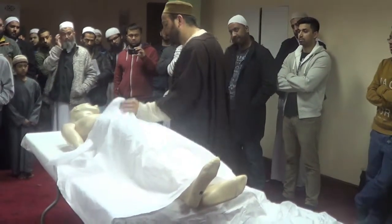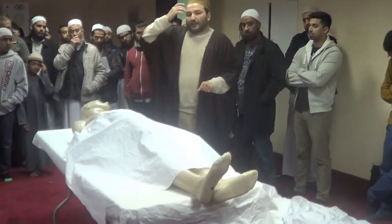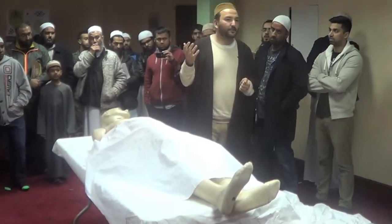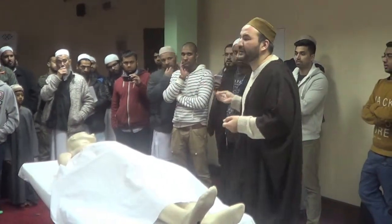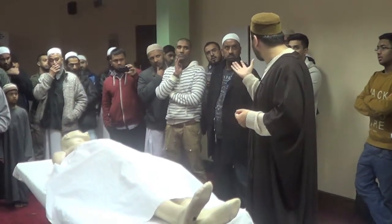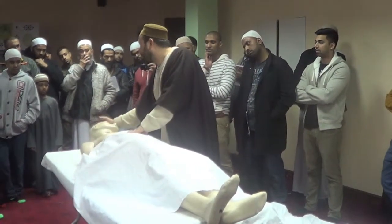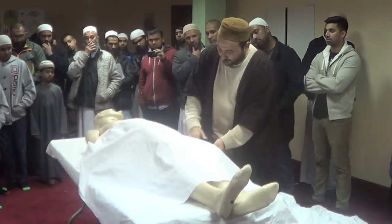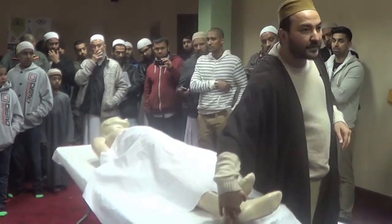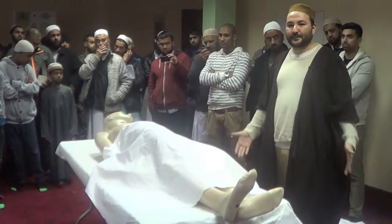We use a towel to wipe and dry the body. Before putting it into the kafan, we bring the kafur. Kafur is a perfume for the dead. They do offer it in the masjid. You put it on the places of sujud — the forehead, nose, both palms from inside, both knees, and the feet — just to make sure that insects will not damage the person. These are respected places.